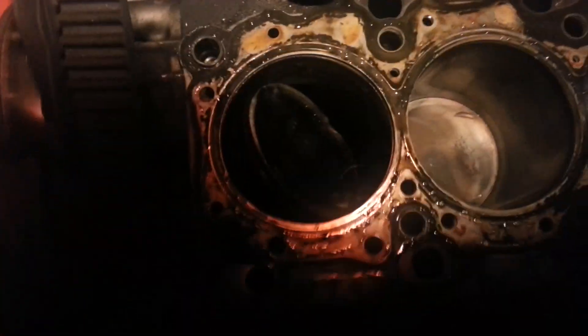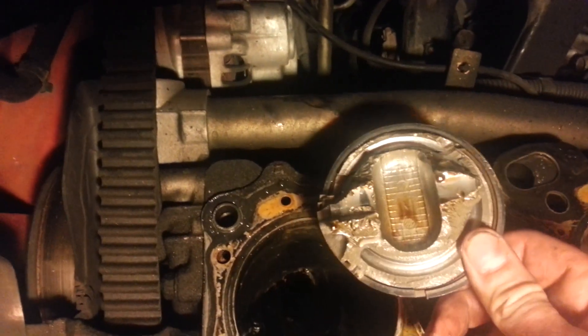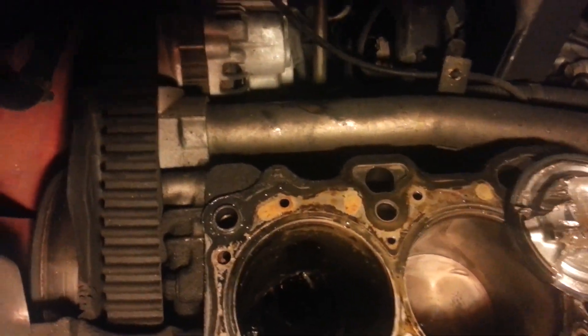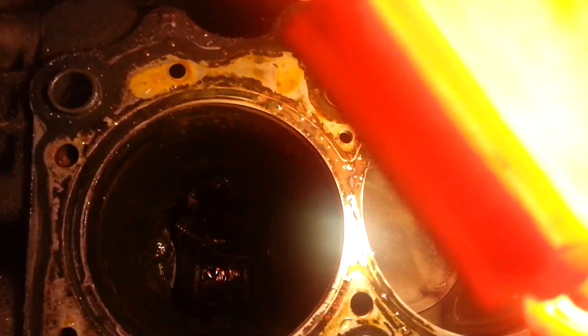Oh my god, holy crap — oh no. That is bad news, oh my gosh. Holy crap, oh my gosh. That is torn the hell up. Whoa, oh man, that's worse than I thought.